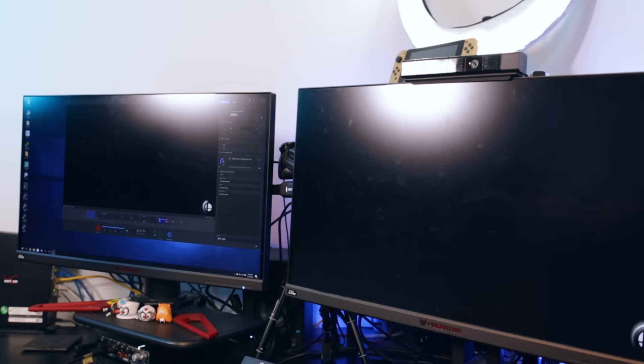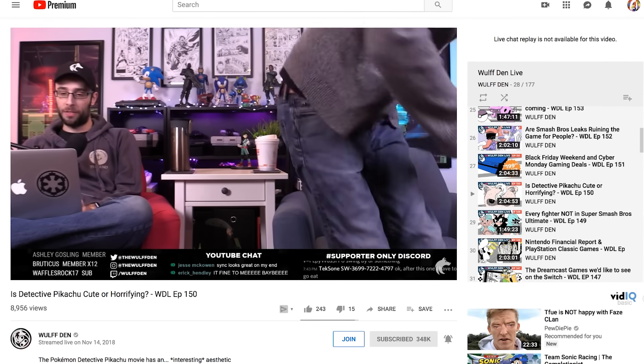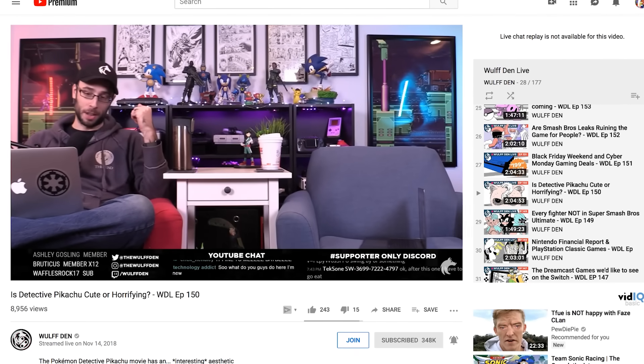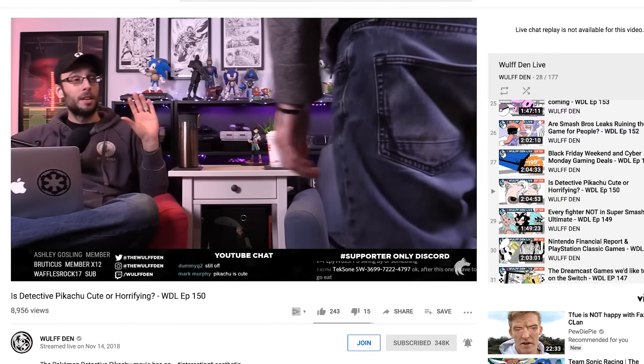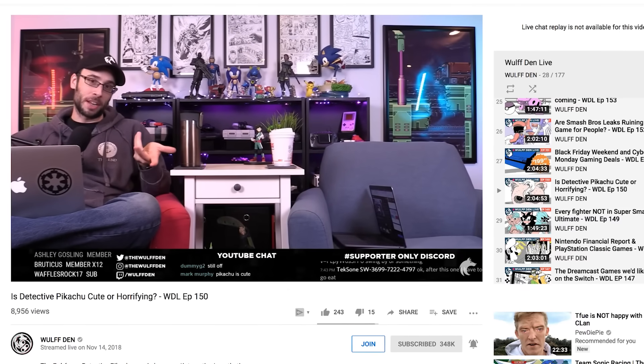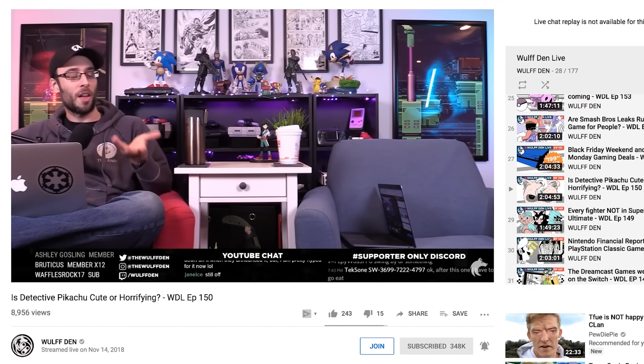Anybody who's been watching my streams for a while knows that I used to start off every stream with a clap to make sure my audio was in sync. I used to have to delay all of my stream assets to line up with the gameplay on screen. We also used to plug a camera directly into the old HD60 for Wolf Den Live, requiring us to delay the audio there too. In hindsight, it probably would have been worth it to just upgrade to the S much sooner than we did.